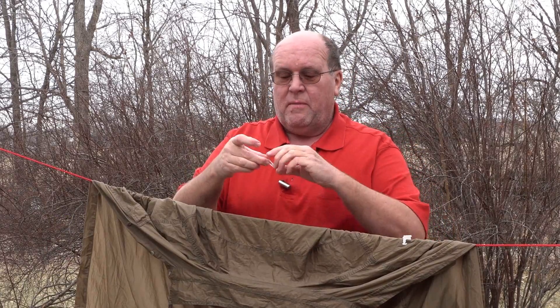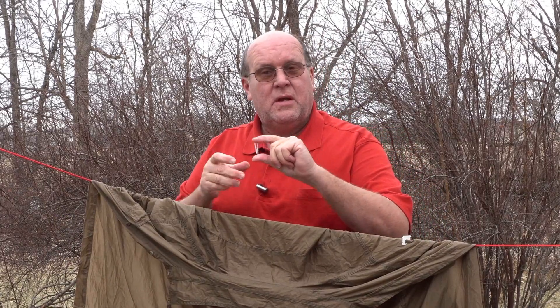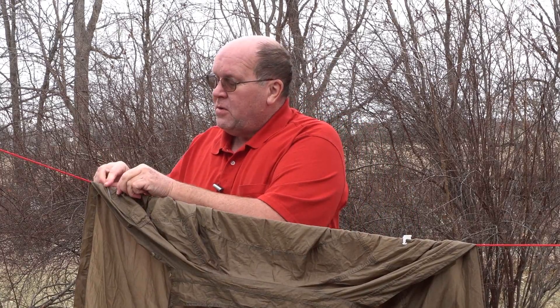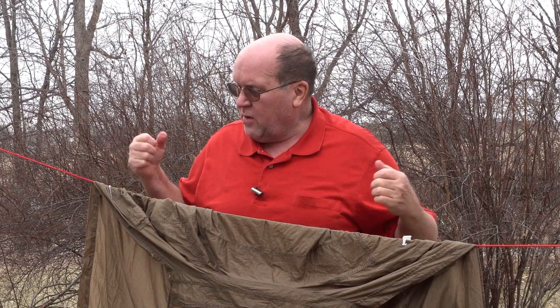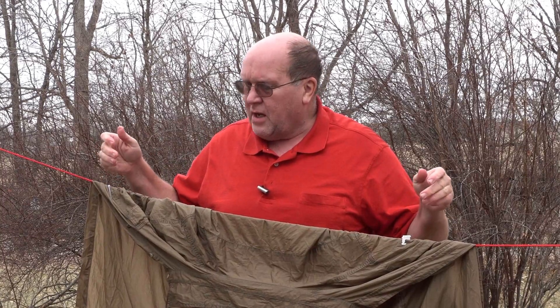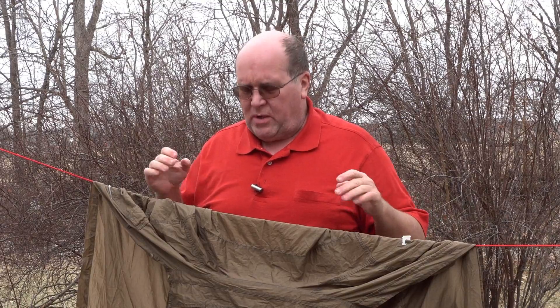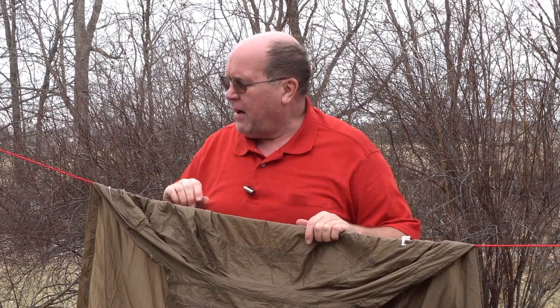Or you can get those little plastic clips that come on your clothes when you buy them — those work equally as well. Either one of these will help keep your clothes up on the clothesline so they can dry properly, and you'll be nice and warm when you put that nice dry shirt back on.